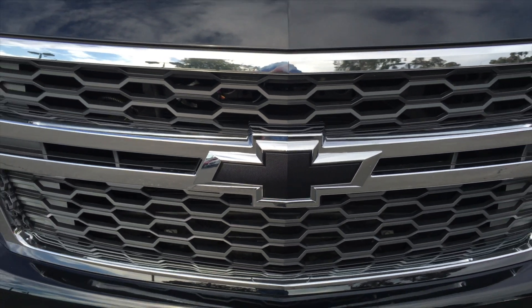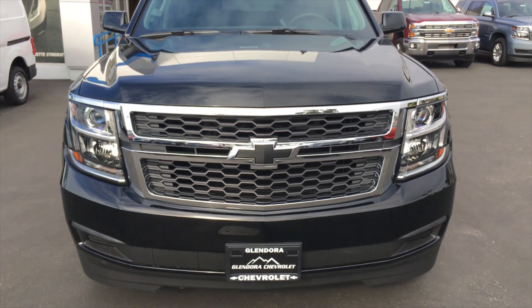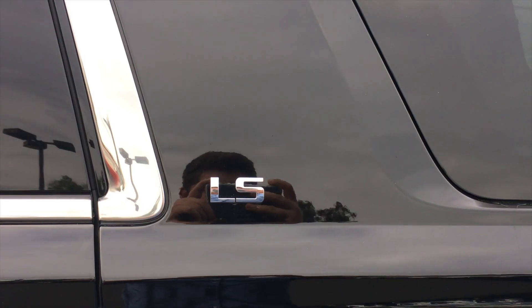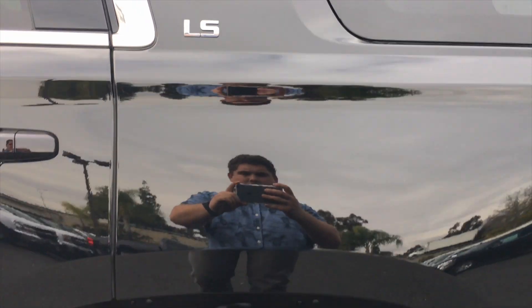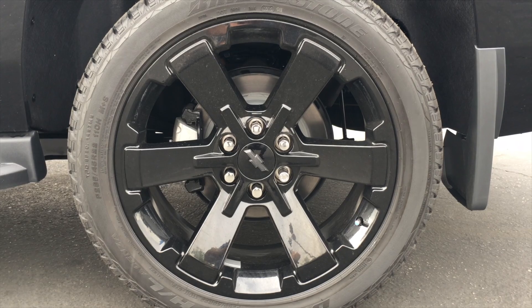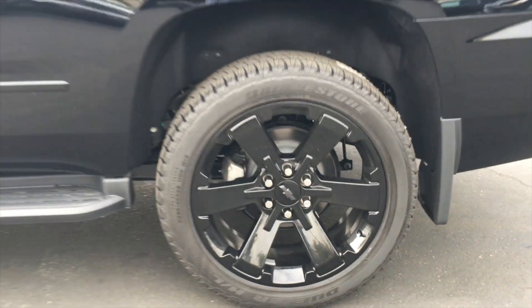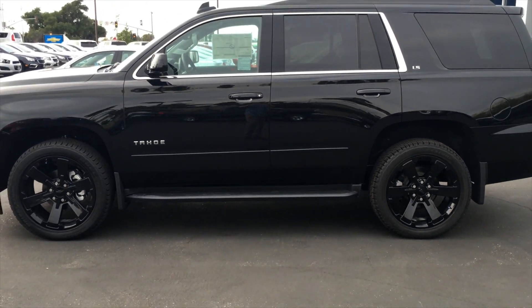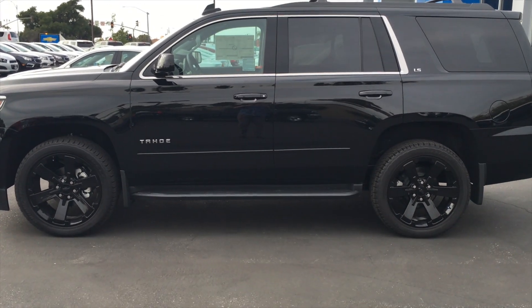For this 2016 Tahoe we have the optional black bow tie in the front and in the rear. We also have these amazing looking 22 inch black wheels that are also an option, and it looks really sleek with the black on black. Now let's take a look around the vehicle.